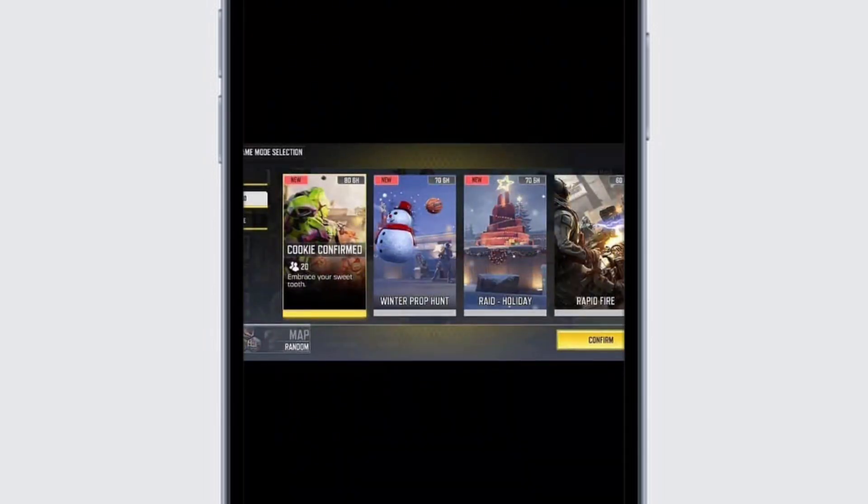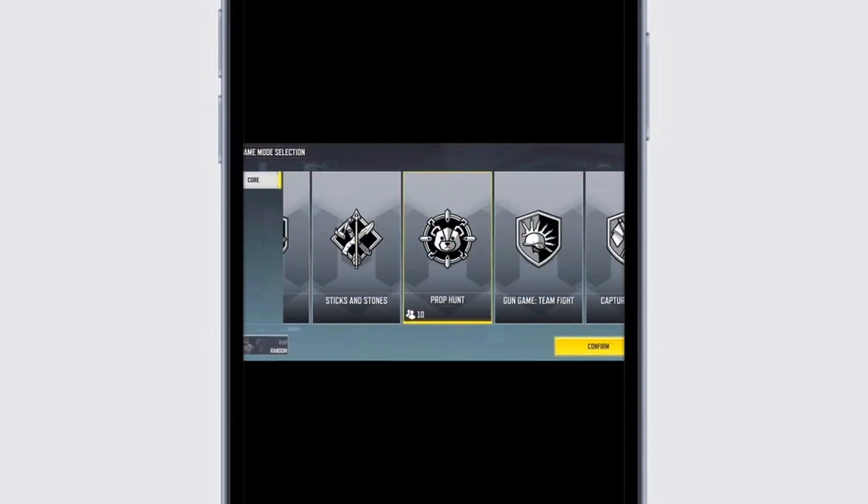Here I have the Winter Prop Hunt. To play, simply select on Winter Prop Hunt, then tap the confirm button at the bottom. For further selection, you can then select the game mode — that is your Prop Hunt.